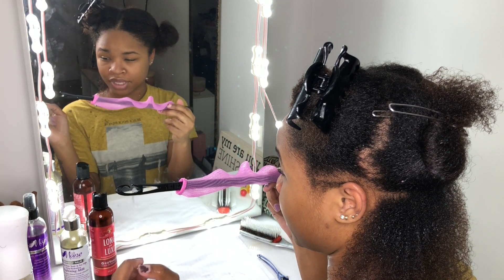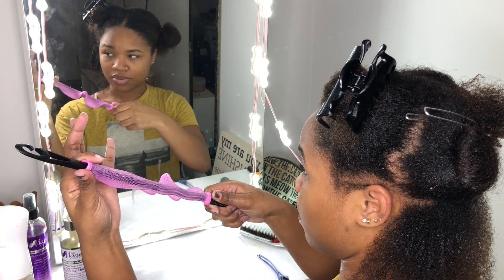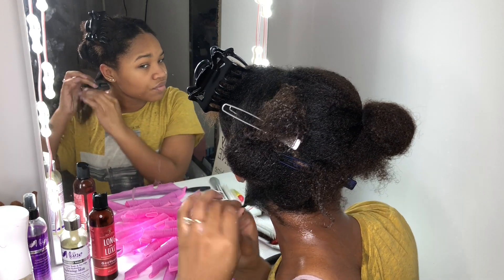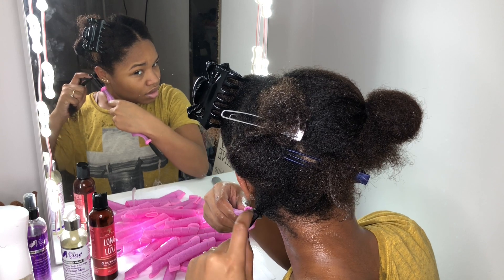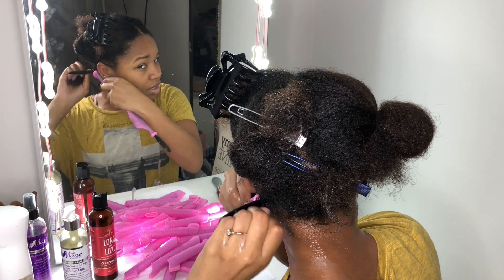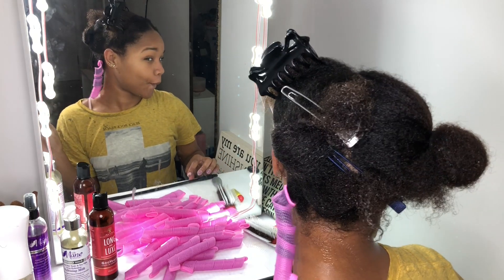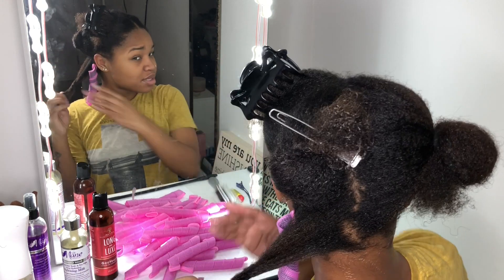Just to recap before I do it: hair in, making sure it's facing this way up. Squeeze this just a little bit so it can get through, and you pull. I'm going to try to do as many as I can. I twist my root just a little bit, making sure this is up, push that forward and pull through — and it went right in. It's as simple as that.